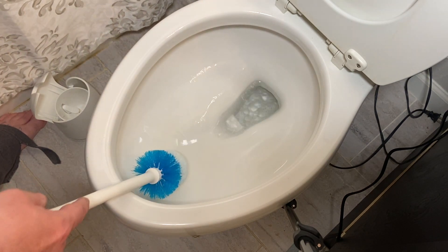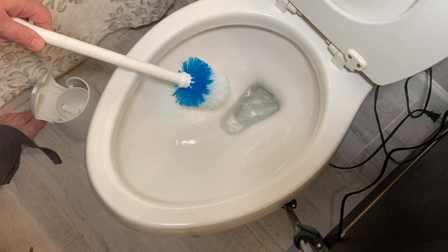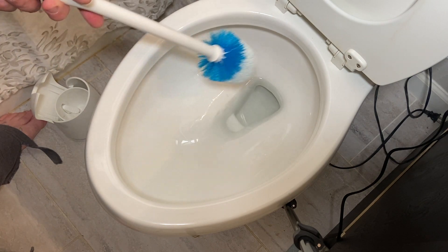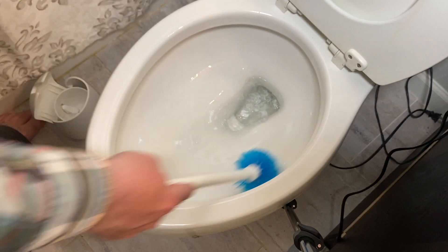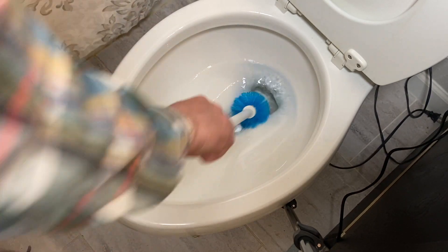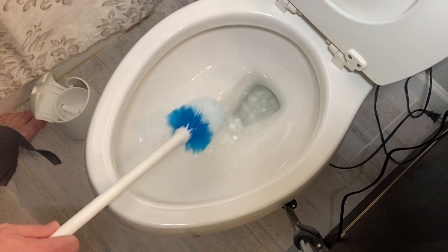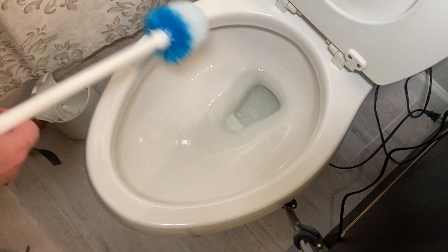Oh man, that thing — now it looks like a million bucks. I know it's just a toilet, but it really does look really good. Just rinse that brush off a little bit now. We'll give it one more flush and we'll call that good.